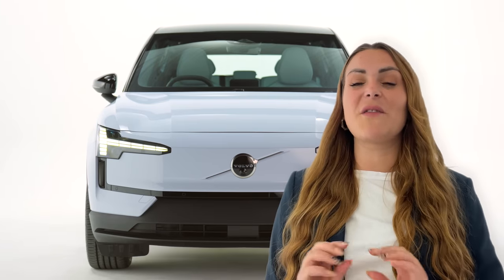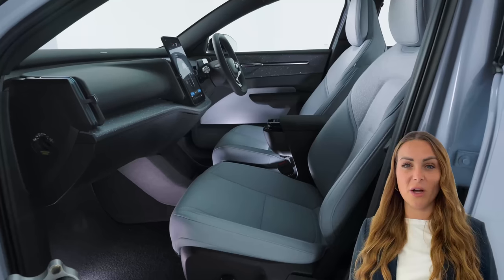Volvo has long been one of my favourite brands, offering high-quality but understated cars. However, they haven't always aligned with the Electrohead's golden rule of being budget-friendly. Until today — introducing the Volvo EX30, the smallest and now most affordable electric Volvo, starting at just under £34,000.